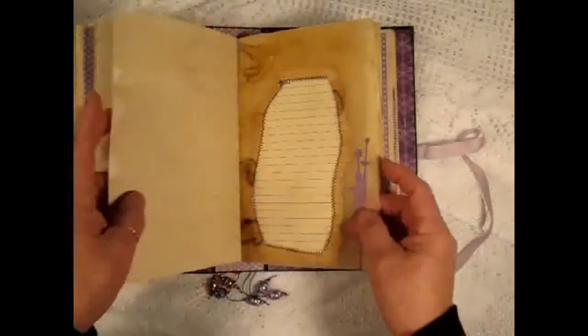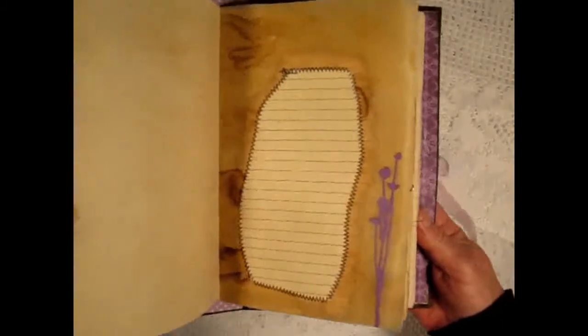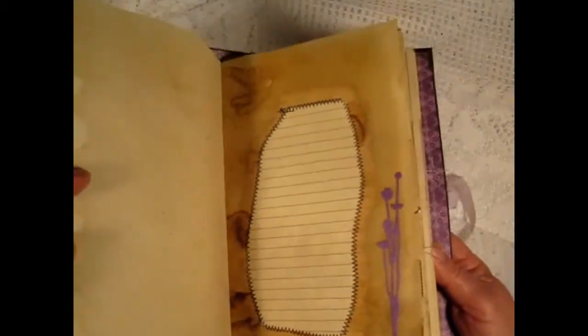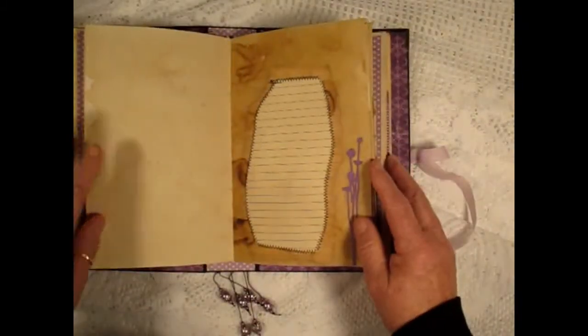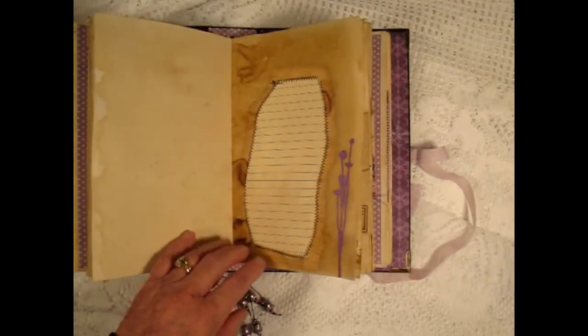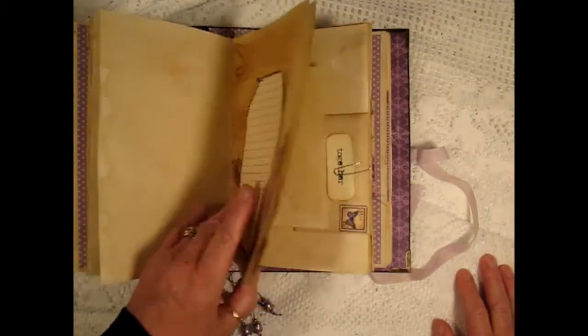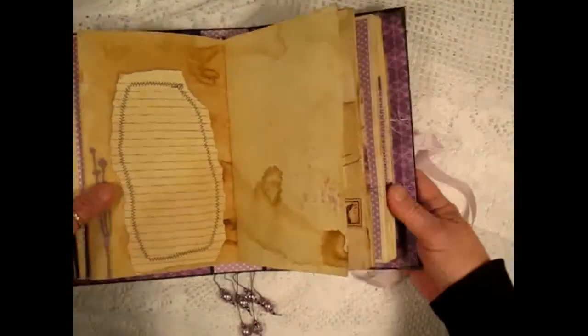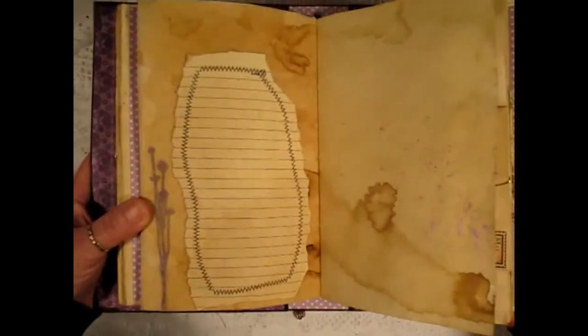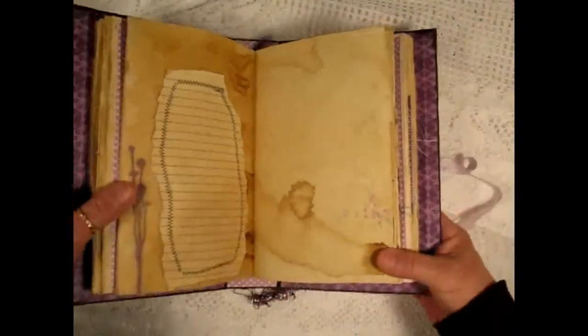A little glassine bag with a tag inside and one tucked behind, and a doily. Here's a tracing paper that I cut out the center — I got the idea from Jib and I'll add her link to her channel, she's just fantastic. There's the other side of the page so she can journal on both sides.